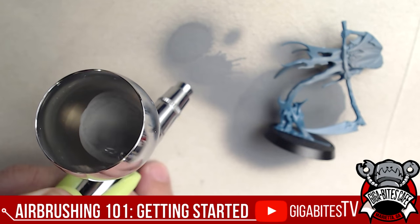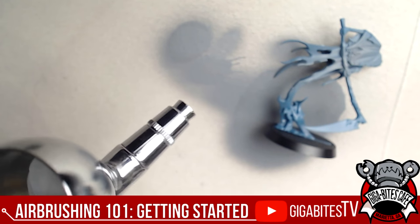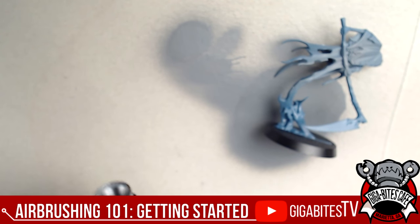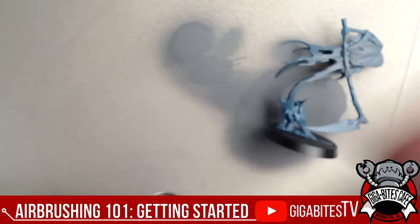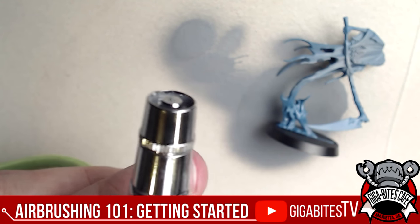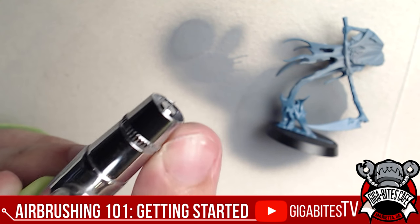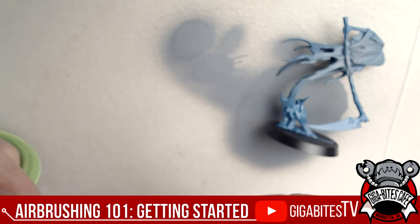So air goes through and you pull back a little for paint — that's your fundamental technique. Now I've already let it dry too much at the tip — that's called tip dry. I'll tip the airbrush slightly upward, pop the quick cap off — you can see there's a little bit of gray acrylic primer on there. I grab the airbrush cleaner, go sideways away from the tip, and use a Q-tip moistened with brush cleaner.